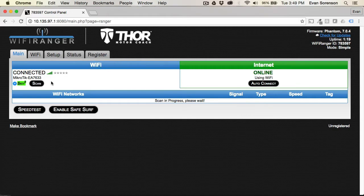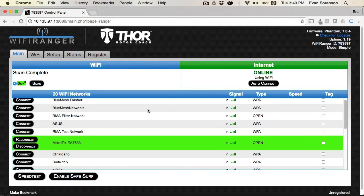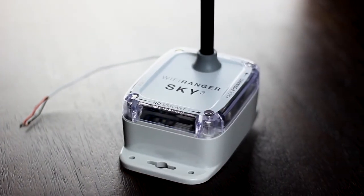On the control panel, click Scan to refresh the list of Wi-Fi networks, then click Connect onto the desired network. Now enjoy using the internet with boosted Wi-Fi strength and more security.